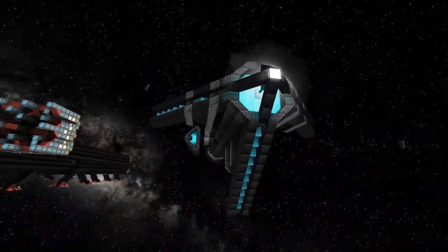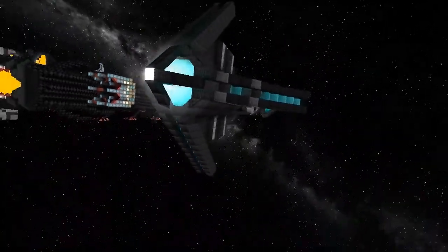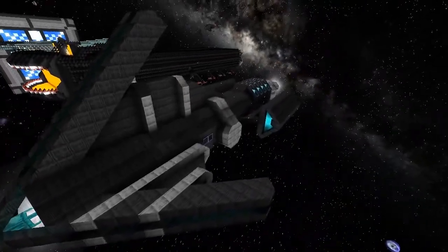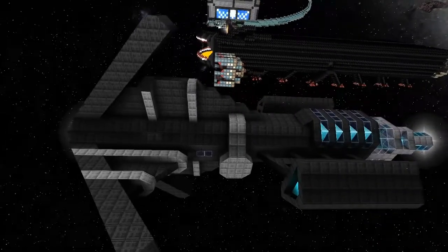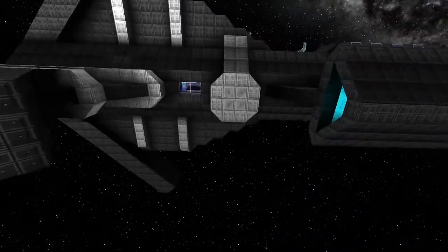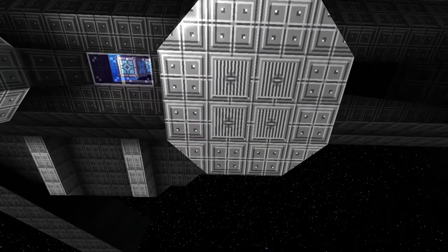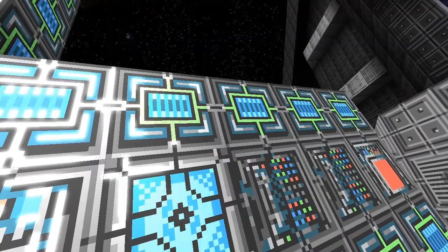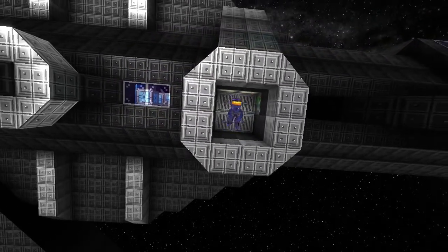So it's kind of slightly stealthy. It's got AMCs and lock-on missiles. We'll have a look at the AMCs in a second. Do you want to open the door over here so we can check the interior?